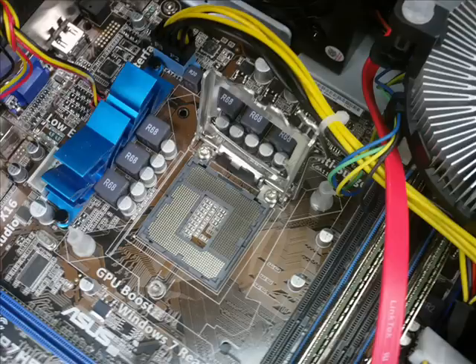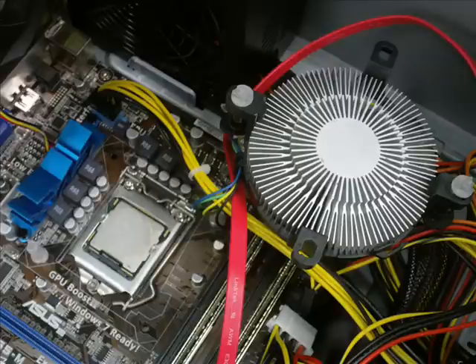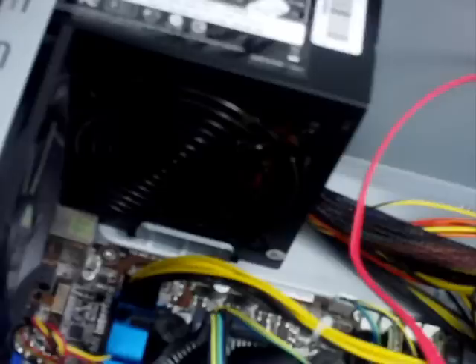Remember, the shiny bits connect to the shiny bits. Also mind the notches along the sides — the CPU only goes in one way. Either the top of the CPU itself or the metal plate on the cooler should have a thin layer of thermal paste. Now we'll put the cooler back on top of the CPU.